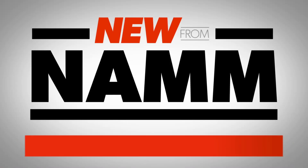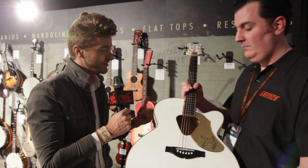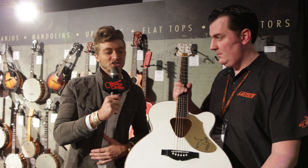What's up everyone? I am Will from Guitar Center here at NAMM 2014 with Adam from Gretsch. He's here to talk about the new Rancher Falcon Jumbo.